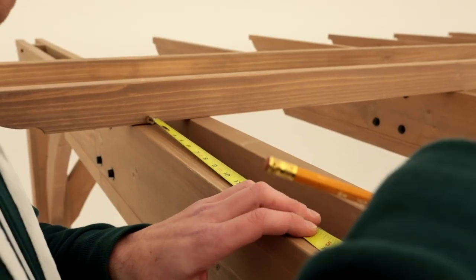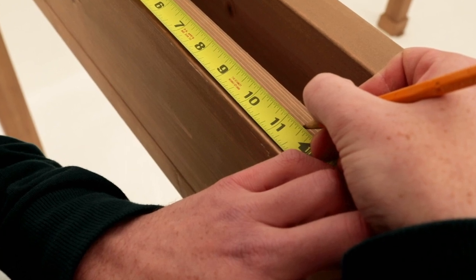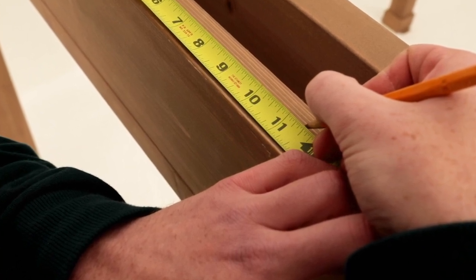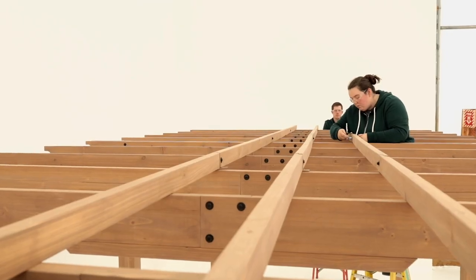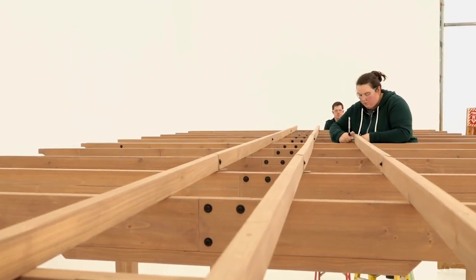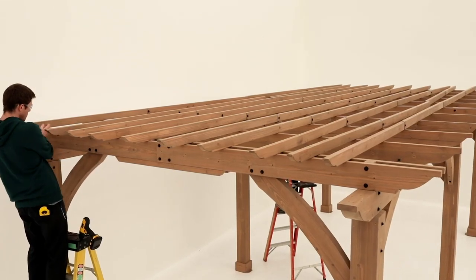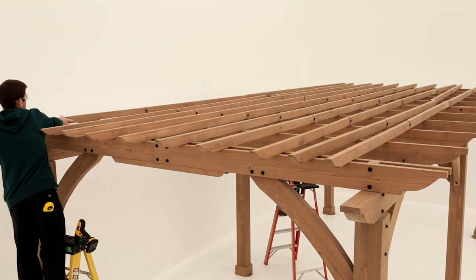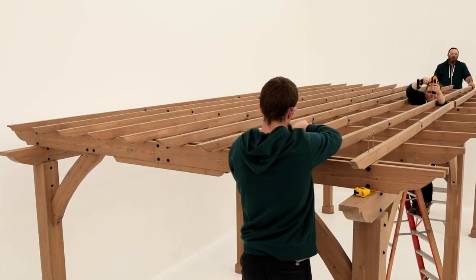Next, measure and mark 11 and 7/8 inches from the outside edge of the first two trellis assemblies. Then, place two more trellis assemblies so the inside edge is at the mark. In other words, there should be 11 and 7/8 inches between the two trellis assemblies. The trellis assemblies should be connected and secured in the same fashion as the first ones. Repeat until all the trellis assemblies have been installed.